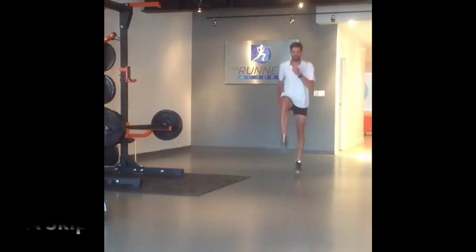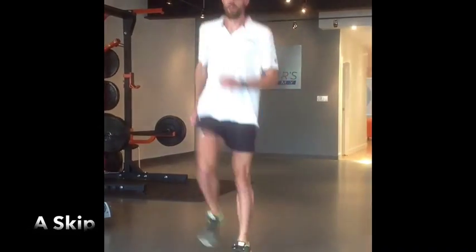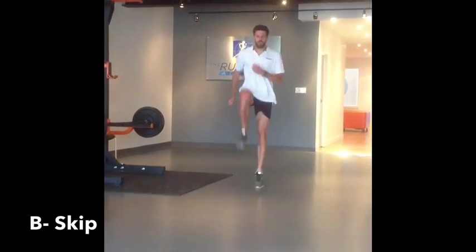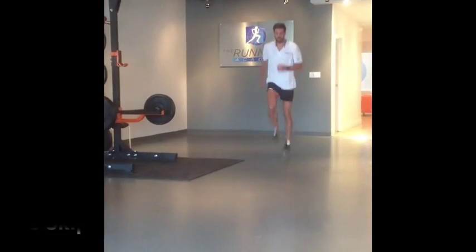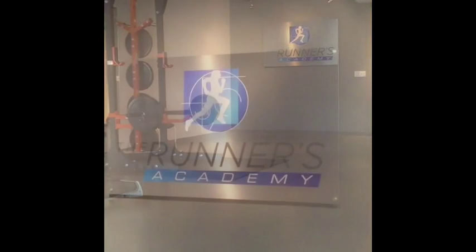Your warm-up should finish off with the A skip. These movements really prepare the body for the upcoming workout. The B skip is another great one — focus on pulling the foot quickly down towards the floor underneath you. And lastly, the C skip: quickly pulling the heel underneath the hip.